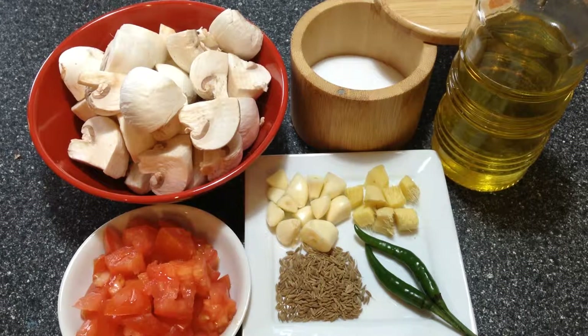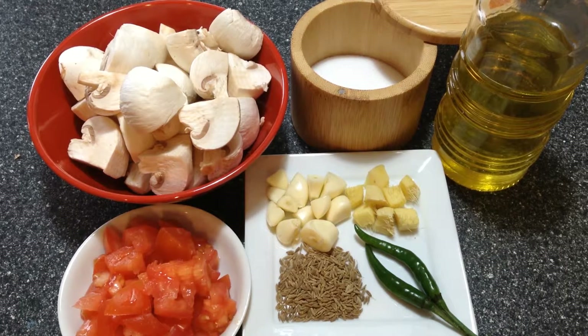Hey guys, we are making mushroom masala today. This is a very simple but delicious masala. Here I have about eight ounces of mushrooms that I have cleaned and chopped each into four pieces. I have one tomato that I have chopped, six cloves of garlic, one inch piece of ginger, two green chilies, and a teaspoon of cumin. We also need salt and oil.